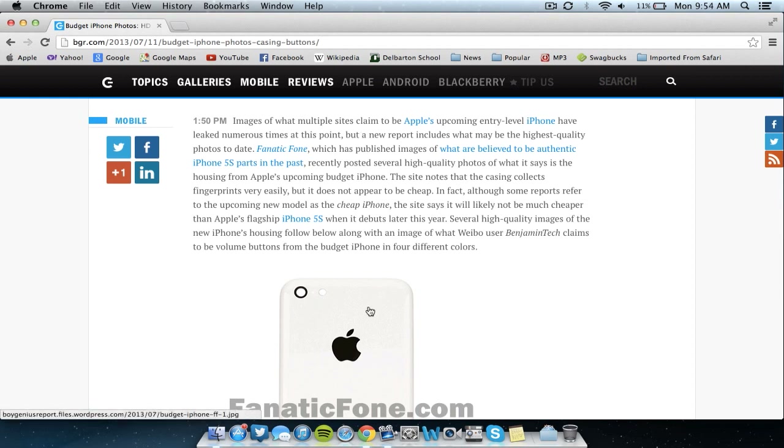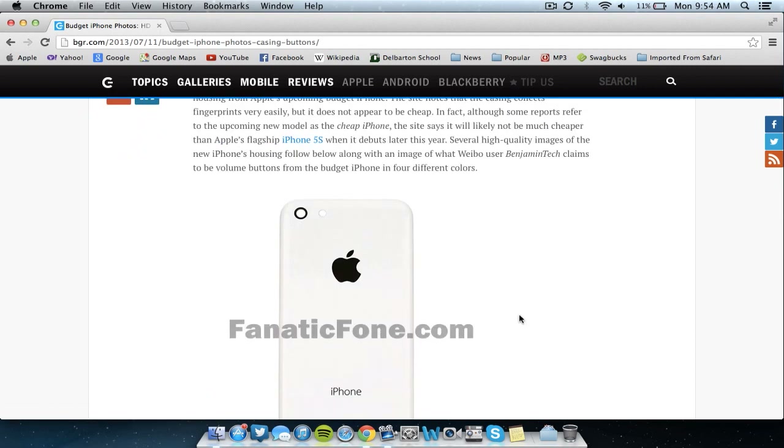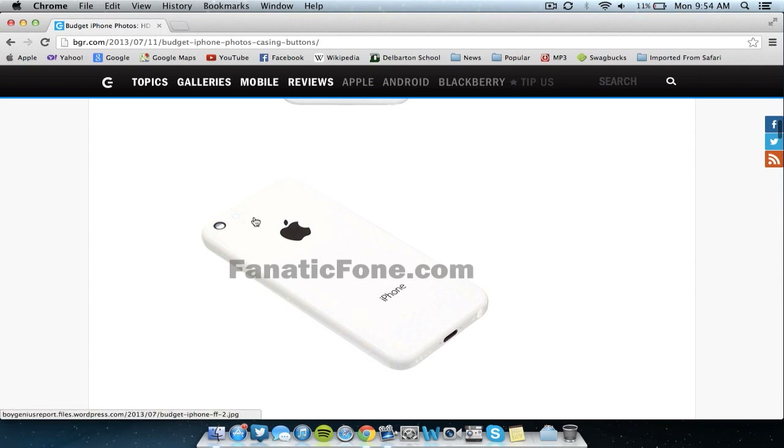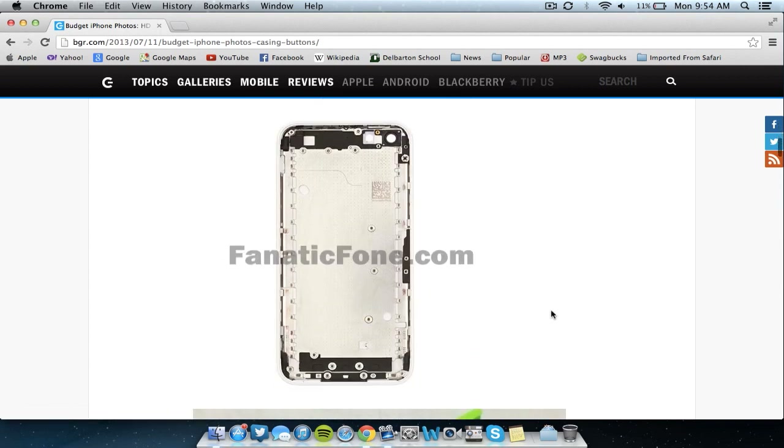Basically, this casing will be made out of plastic. It's not going to be considered a cheap iPhone, but it's going to be a little bit cheaper than the iPhone 5s or 6 — by no means is it going to be cheap. And as you can see here, there are more photos if you scroll down. It looks very, very nice in the plastic, and here's the housing as you can see.